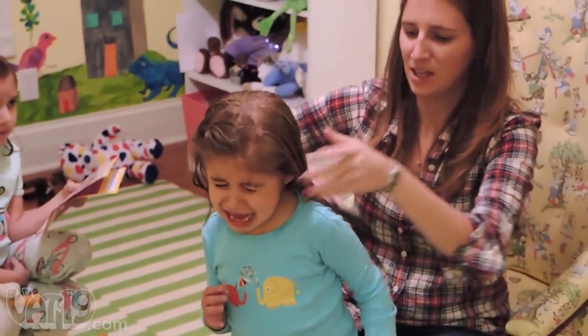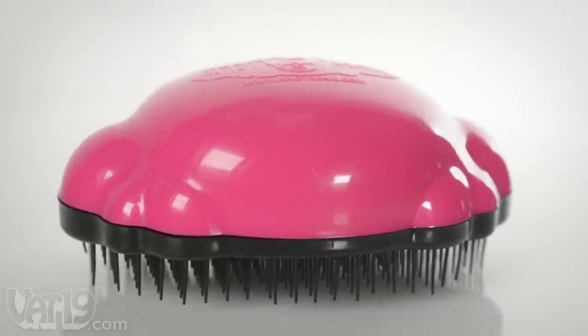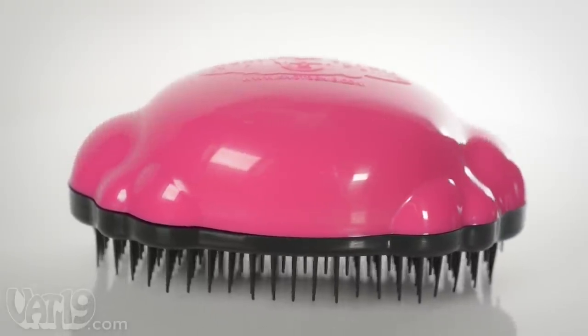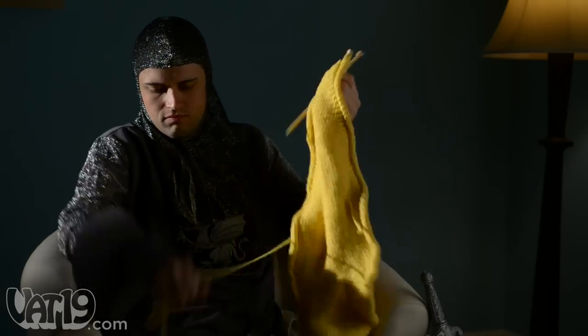Ordinary brushes can seem like torture. I'm sorry, sweetie. Stop the misery with the Not Genie detangling hairbrush. That's not with a K, as in the knight had no knack for knitting.